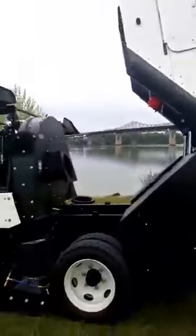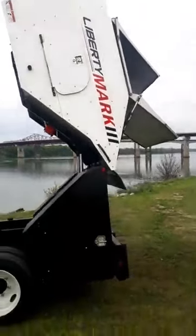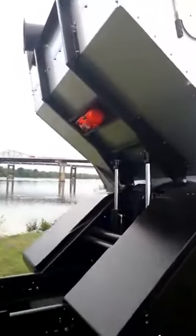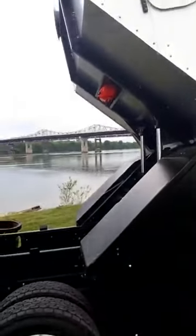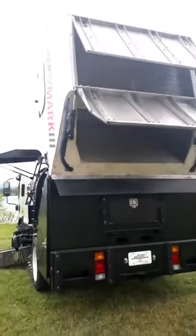Our entire hopper and shroud is stainless steel — everything on there from the bars to the doors to the screens, everything inside the hopper is stainless steel. This one is equipped with a hopper shaker to help get everything out of your hopper when it's caked up inside. You've got two doors: one is your dump door and one is your screen clean-out door for easy access to clean your screens.